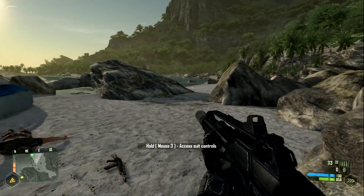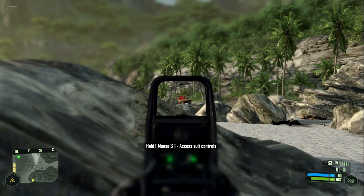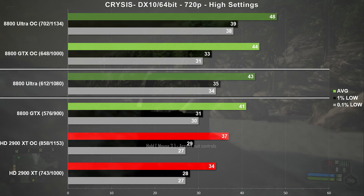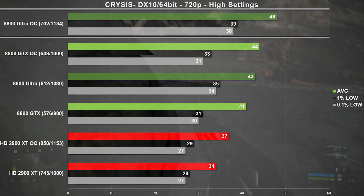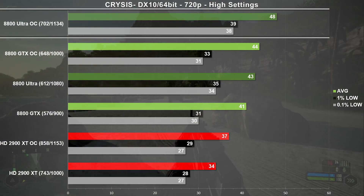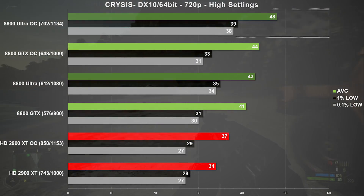Finally, the last game in our test suite is Crysis, selecting high settings at 720p. The Ultra came in at 43 frames per second on average, which is only 4% ahead of the GTX. Looking at the overclocked results, the Ultra ends up 9% faster versus the overclocked GTX. Hopefully when I test my 8800 GTs in SLI, we'll hit that 60 FPS mark, as none of these old beasts can do it.